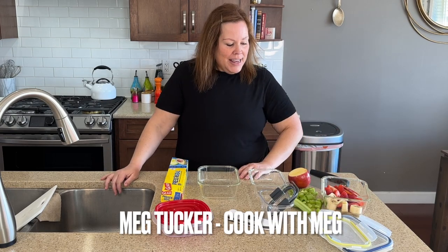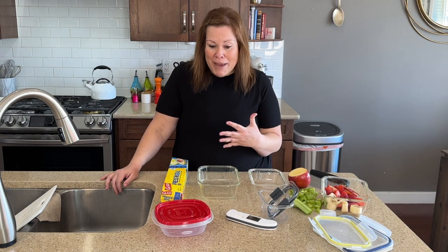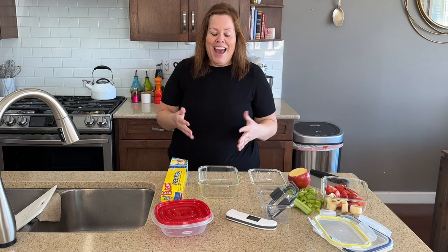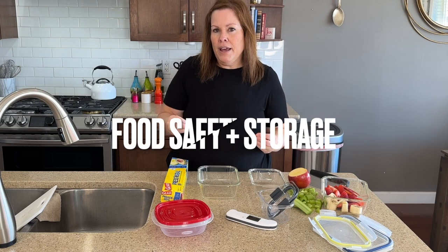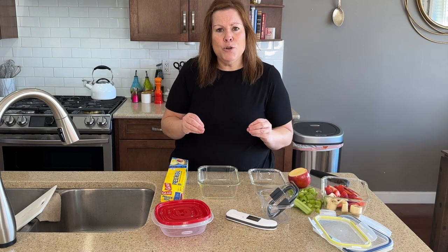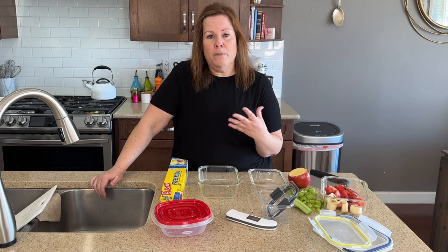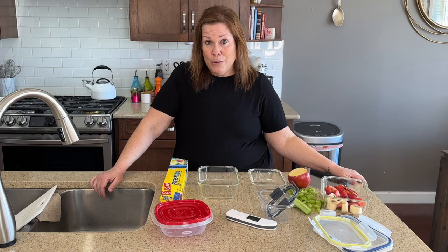Hi, I'm Meg from Cook With Meg and this video series is all about food basics — pantry basics, knife safety, food safety, and cleaning. In this particular video, we are talking about food safety and more importantly, time and temperature and getting things packed away and properly stored so that you can enjoy them longer than the day you brought them home from the store or the day that you cooked them.